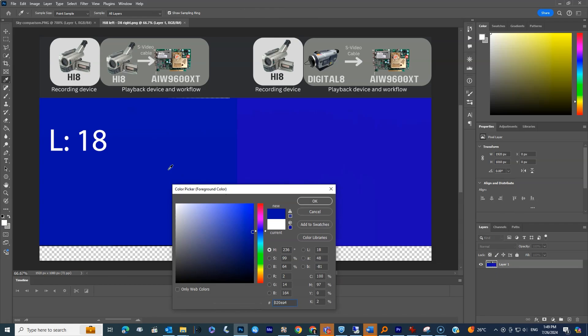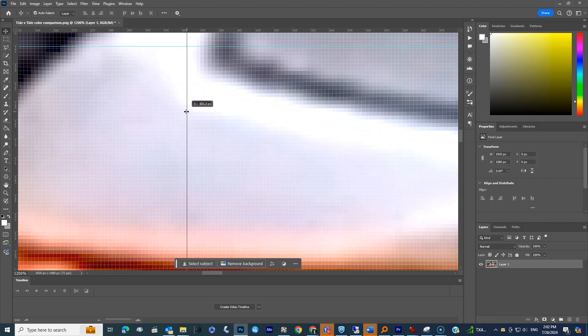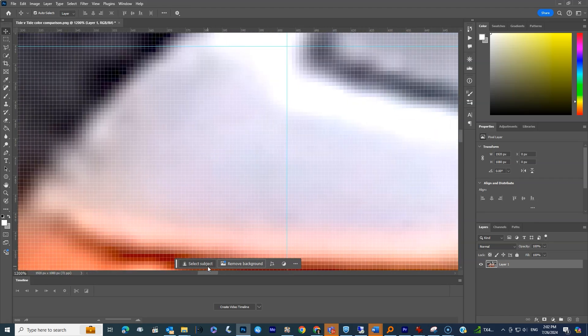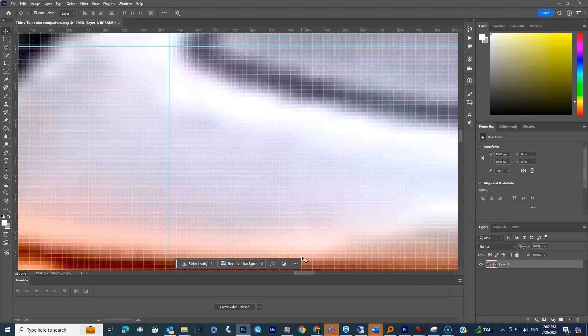I brought this into Photoshop and measured the levels. You can see it's a Lab value of 18 on the left and Lab 20 on the right, so the Digital 8 seems to output a little bit brighter — and yet for some reason the actual video footage looks brighter on the Hi-8 side. I brought a still image into Photoshop to find one place on the Tide container to measure the brightness. In the end I settled on a visual comparison, and I could see that on the left side there's more of a bright splash to the bottom left, suggesting the Hi-8 on the left was a little bit brighter than the Digital 8.